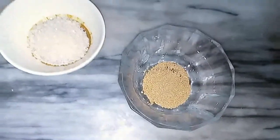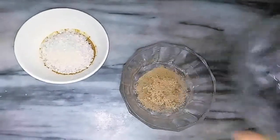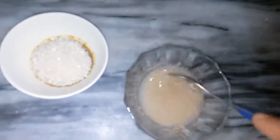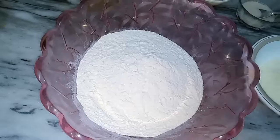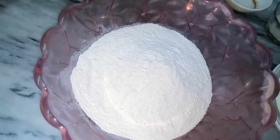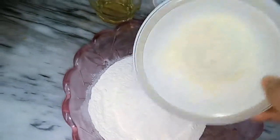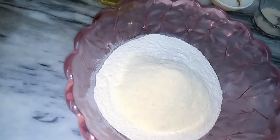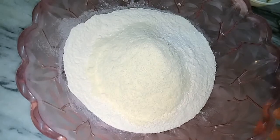First of all, take one teaspoon of dry yeast. Add a little water, mix it well and dissolve it. Then add 2 cups of all-purpose flour and 3-4 tablespoons of powder milk. Believe me, when you add powder milk in the dough, it gives a unique and special taste.